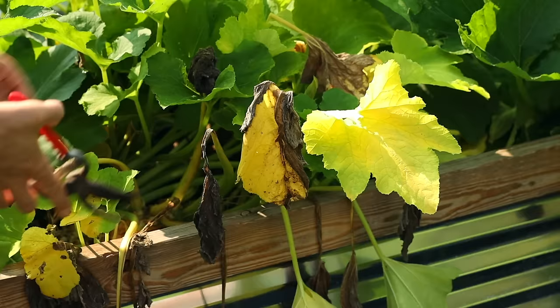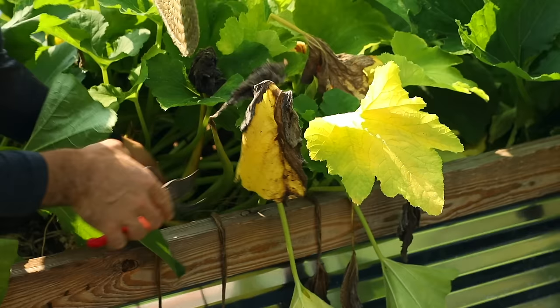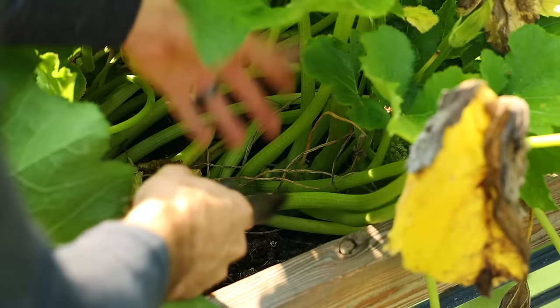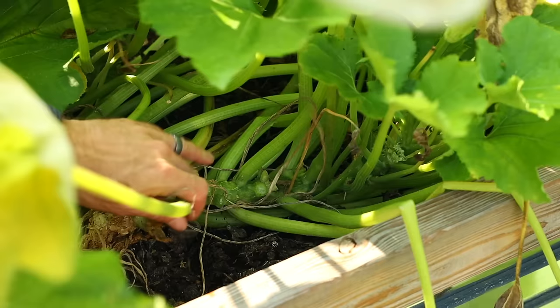The squash plant has spines on it, so you may want to wear gloves — it can also be kind of irritating to the skin, which is why I'm wearing a long-sleeve shirt. A lot of these leaves you can just pull off by pulling the opposite way they're growing and they'll snap, or you can come in and snip them close to the main vine, and that'll help it heal without leaving things to rot.